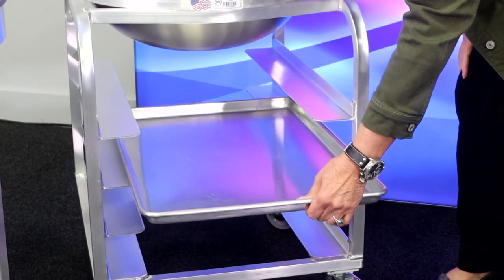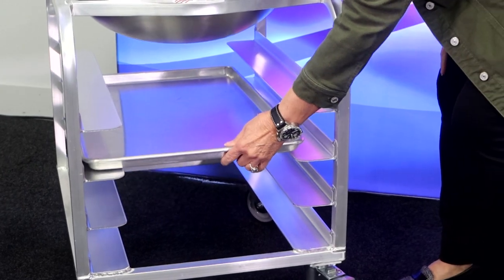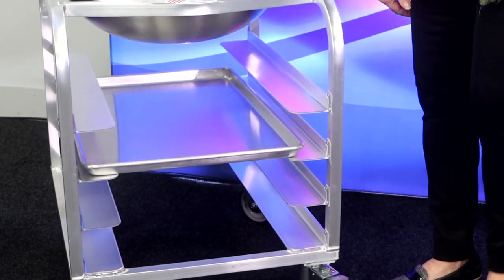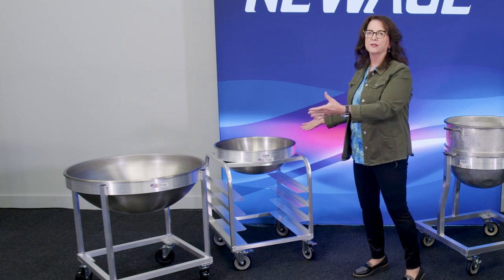This bowl dolly comes standard with brakes for caster locking so it doesn't rotate. This one also has pan storage — you can put a full-size sheet pan in here. We can make these in any size, any configuration; these are just two standard sizes that we have.